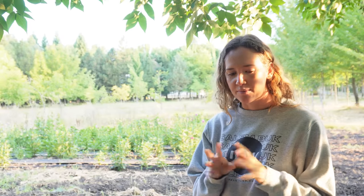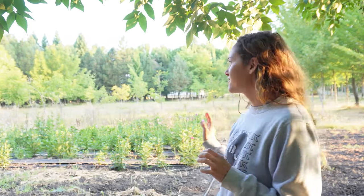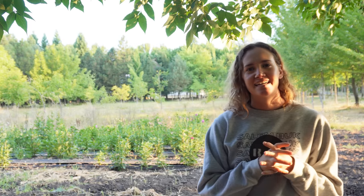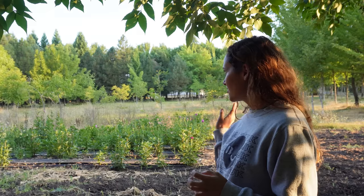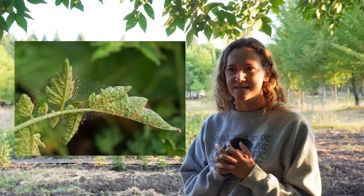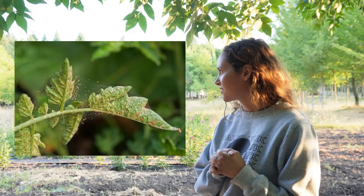One challenge is the location of our field — it's pretty close to the road. That's why we're planting sunflowers across from the dahlias, because they'll grow tall and block the dust coming through. Today we're walking through and checking on things. There might be a little spider mite coming on because of the dust, so we're just looking everything over.